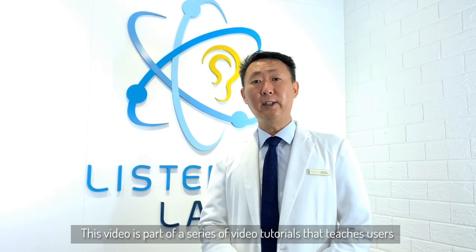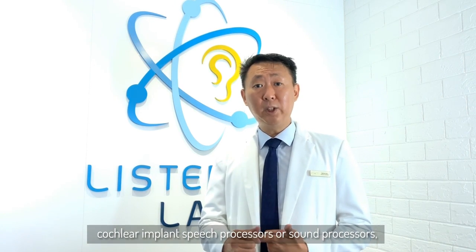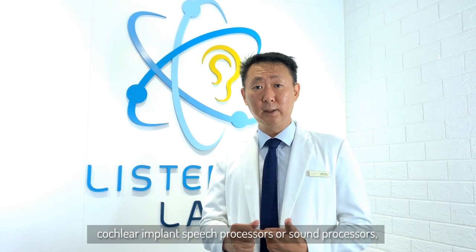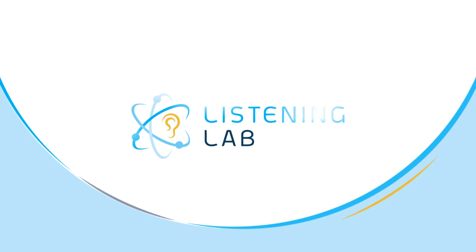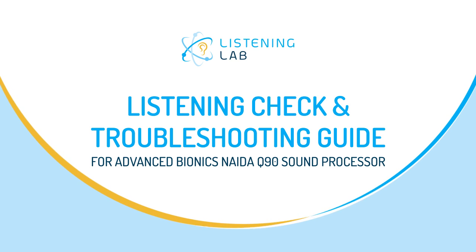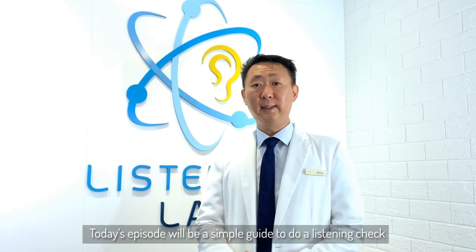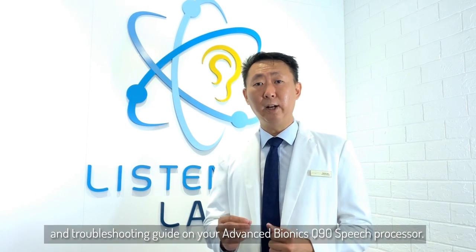Hi everybody, my name is Kelvin and I'm the Founder and Executive Director of the Listening Lab Group. This video is part of a series of video tutorials that teaches users how to maintain and troubleshoot their hearing aids, cochlear implant speech processors or sound processors in the comfort of their own home. Today's episode will be a simple guide to do a listening check and troubleshooting guide on the Advanced Bionics Speech Processor.